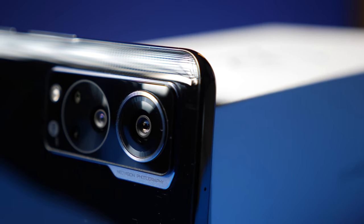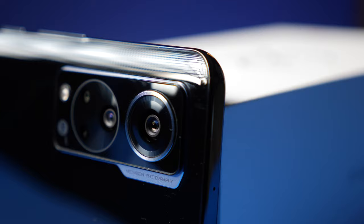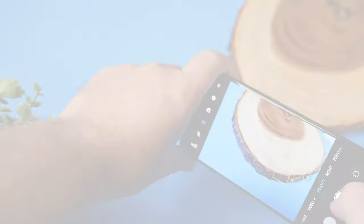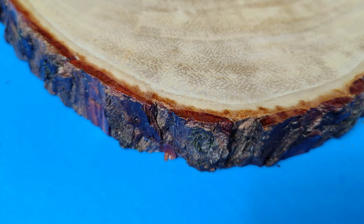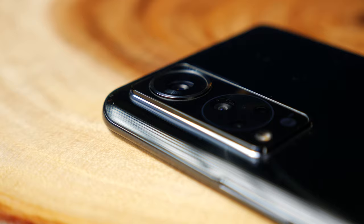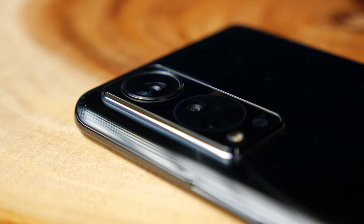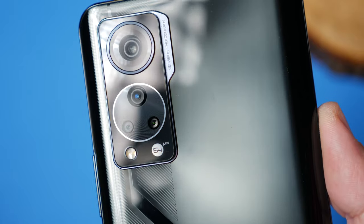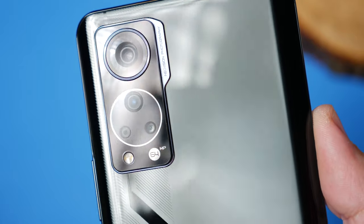It does have a quad camera setup on the back, which is hugely different from the selfie camera because the cameras on the back are actually really good. The main shooter is a 64 megapixel camera, there's an 8 megapixel ultra-wide lens, a 5 megapixel macro lens, and then a 2 megapixel depth lens.